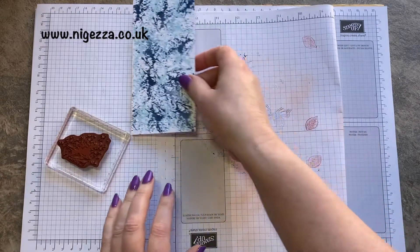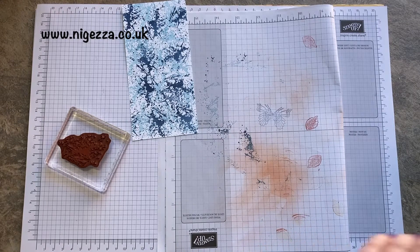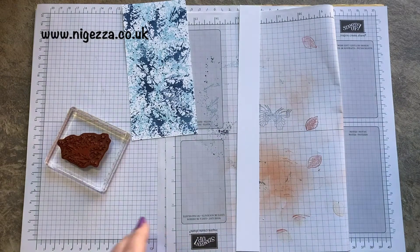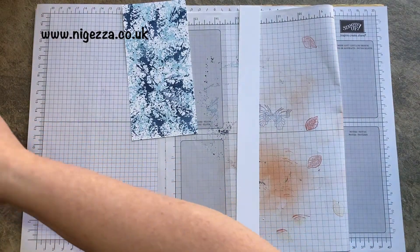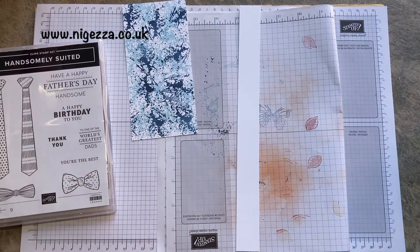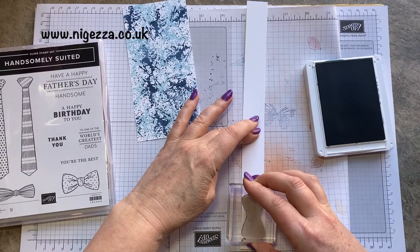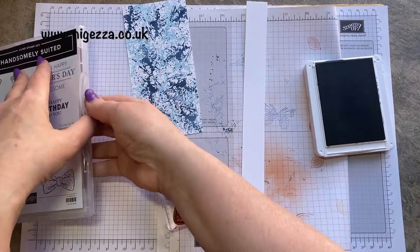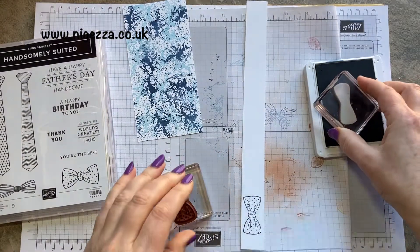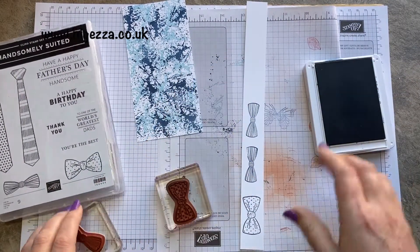We need a little scrap to do the bow tie — I've got lots of scraps next to me. Let's get a bow tie size piece. I used that bow tie die — I was thinking of doing that one. Can't decide, so I'm going to stamp them both. I think I'm going to stamp it in Misty Moonlight. That one, and then let's get the other one as well. Didn't stamp that very well — better second time.